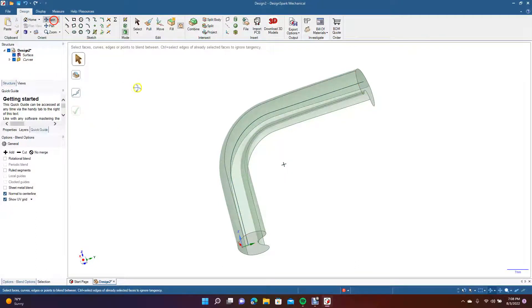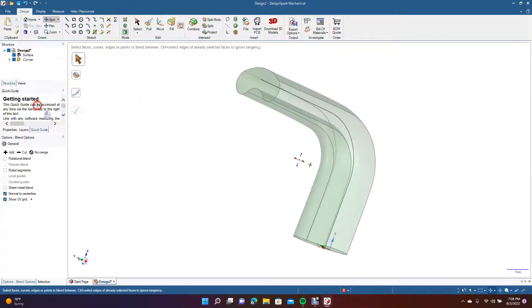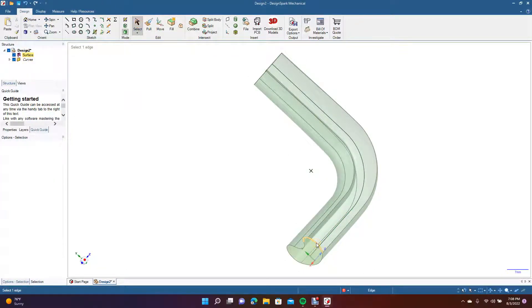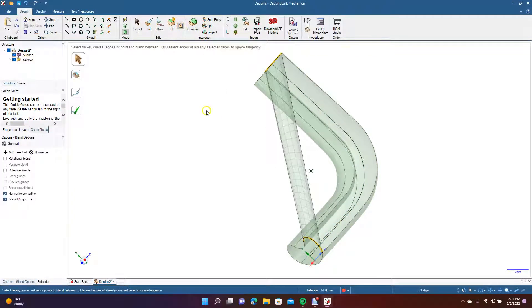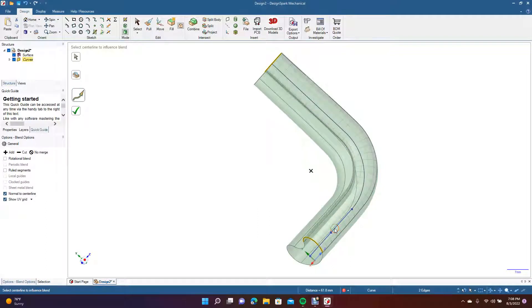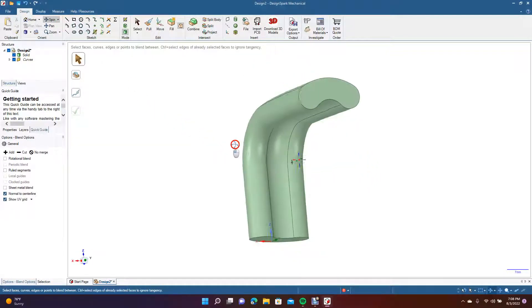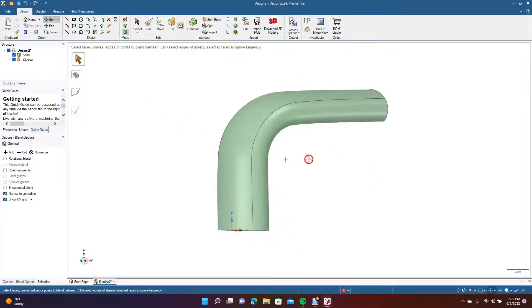Spin around to here and do the same thing — select this line and that curve up there, do the blend, make sure it's straight, Normal to Center Line on, grab your multiple-click there, and click the check mark.